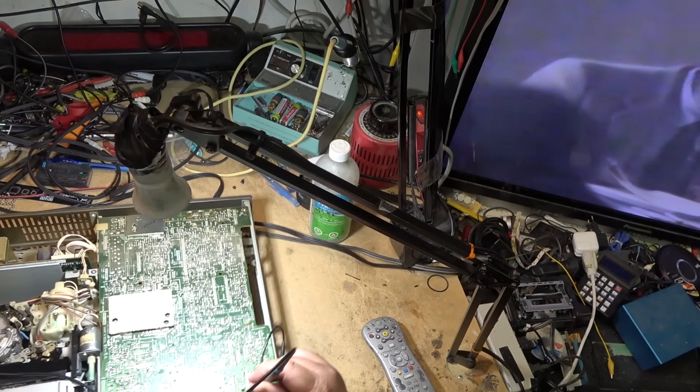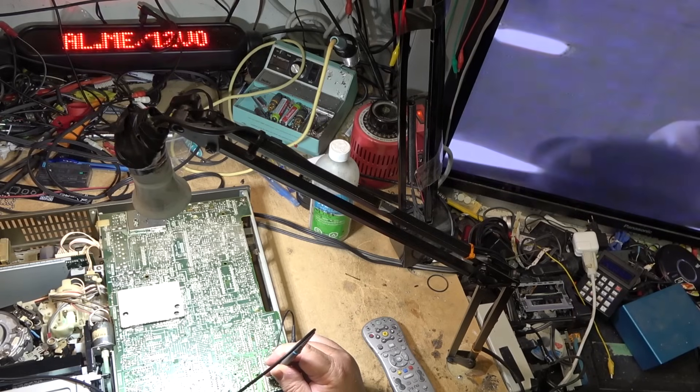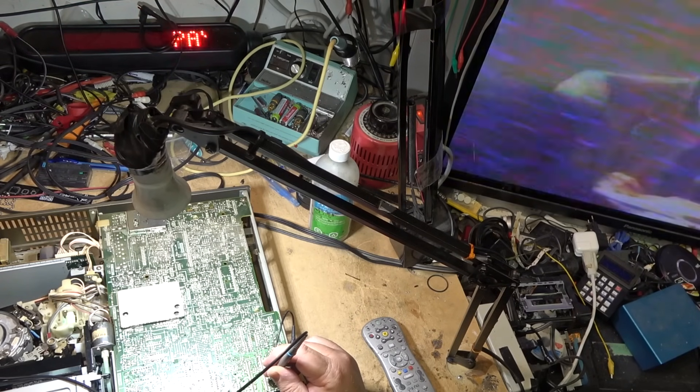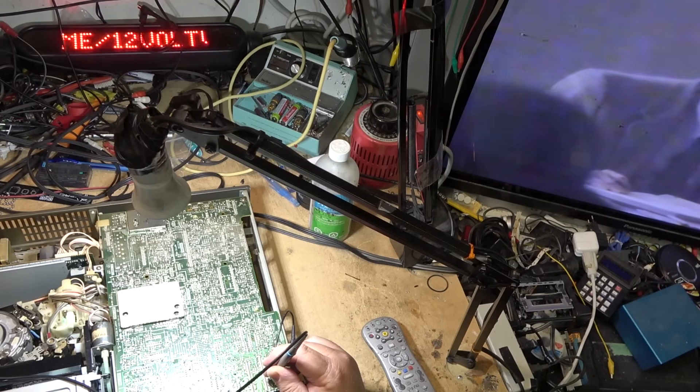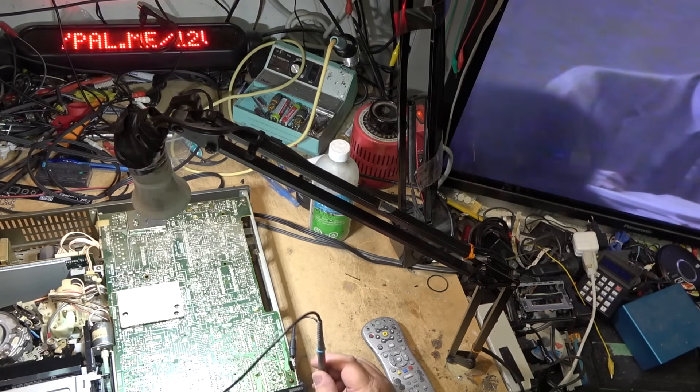Okay, watch this — I'll show you guys the scope. I wish I had both cameras out here. I can see the waveform takes a dump every time it does this. I'll show you guys the scope.